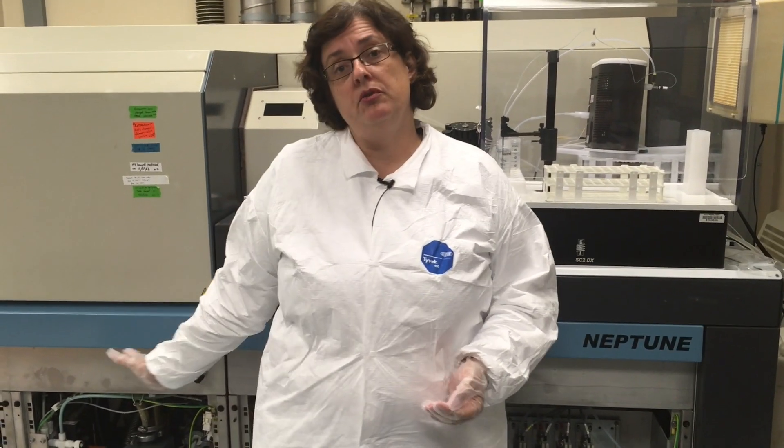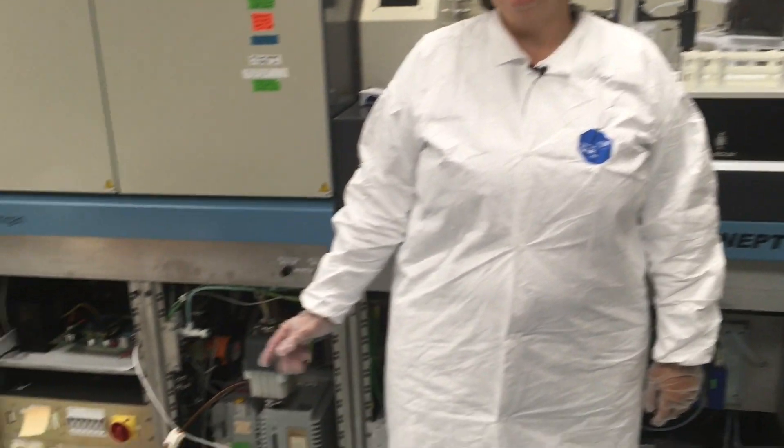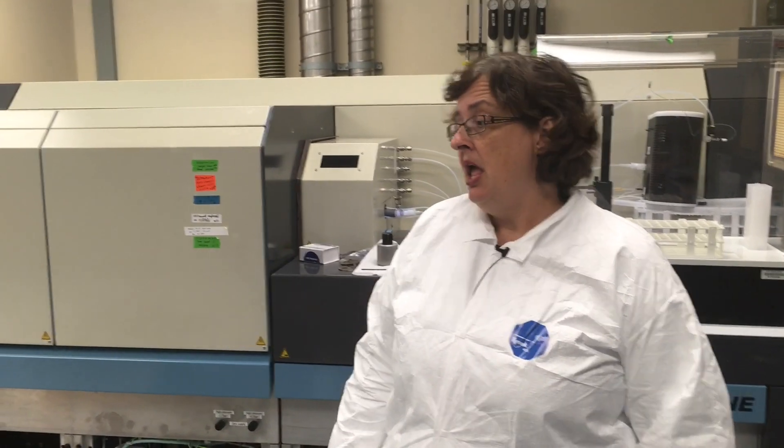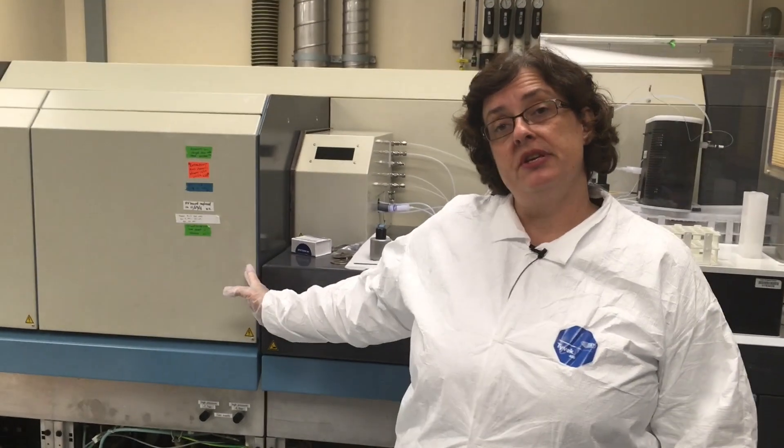I want to introduce you to the largest and most expensive instrument in our lab — a Thermo Neptune multi-collector inductively coupled plasma mass spectrometer. This one is old, but it's been well maintained. It is really optimized for measuring isotope ratios.